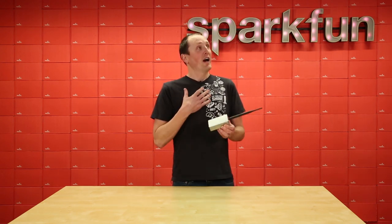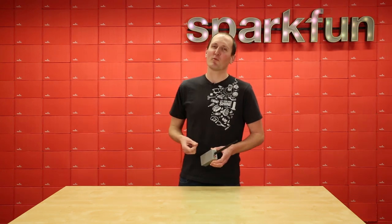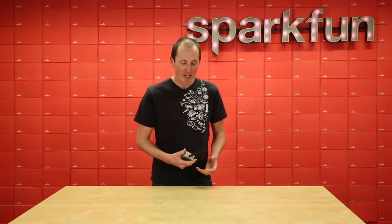I suffer from the engineer's curse, and when I see something's broken, I think I could probably fix that with my soldering iron and a few SparkFun parts. And then a few months later I have something that kind of works. But with this project, I followed that urge, and it actually turned out pretty awesome.